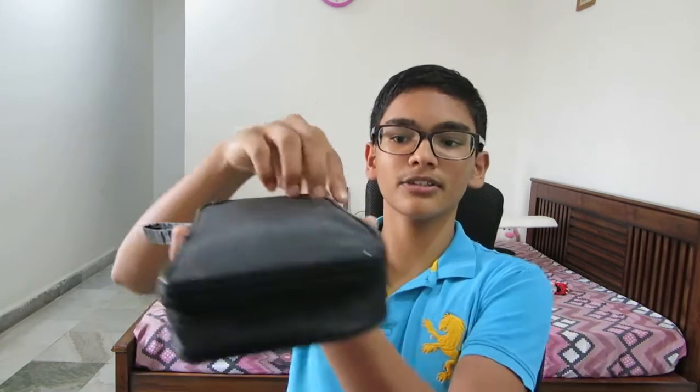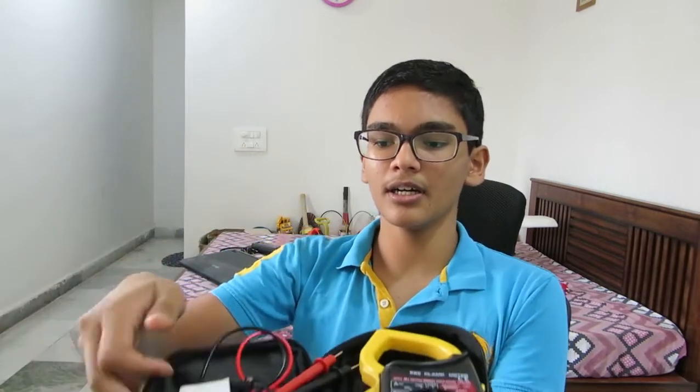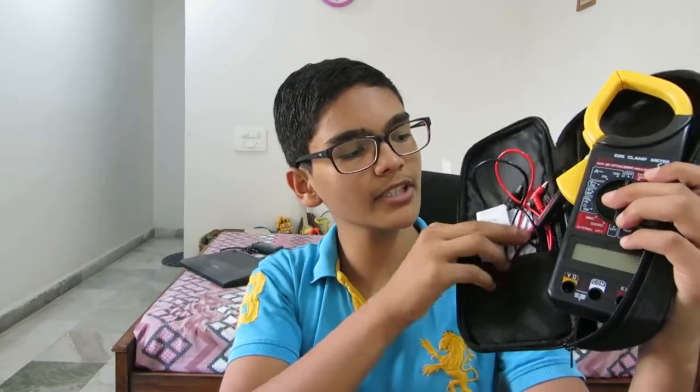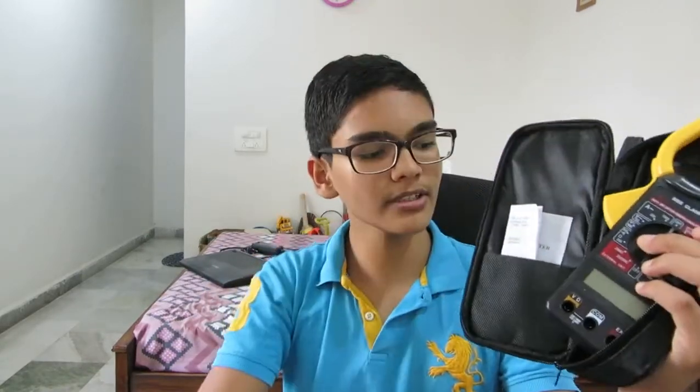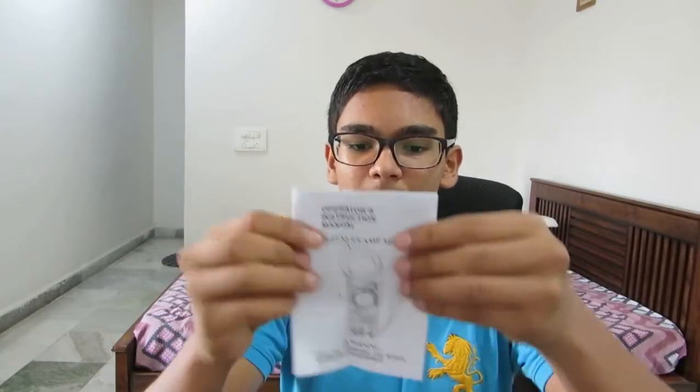As you can see, I'm opening it right here. Here is the clamp meter itself, and here are the wires. There's a very sleek pocket inside where there is the manual — which you'll probably never read — and here are the wires and the meter itself.